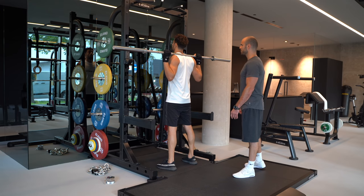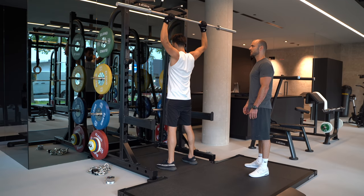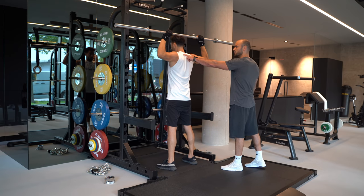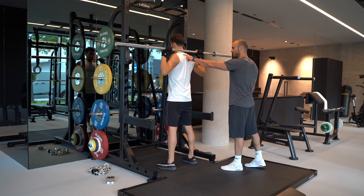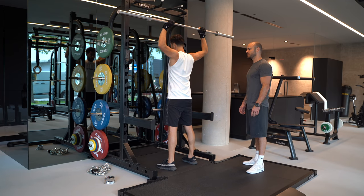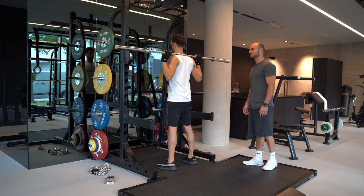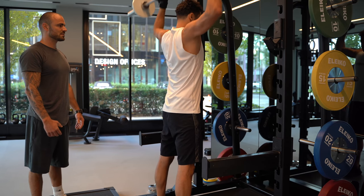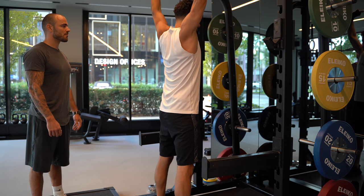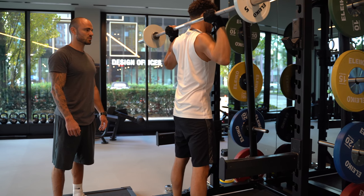Barbell shoulder press, standing. Butt and stomach active, proud chest, looking straight, arms completely stretched. Four seconds slowly down, bar touches the trapezius below. Sets: 4, reps: 6 to 8. Tempo: 4 seconds down, 0 break, 1 up, 0 break. Then you rest for 90 seconds.